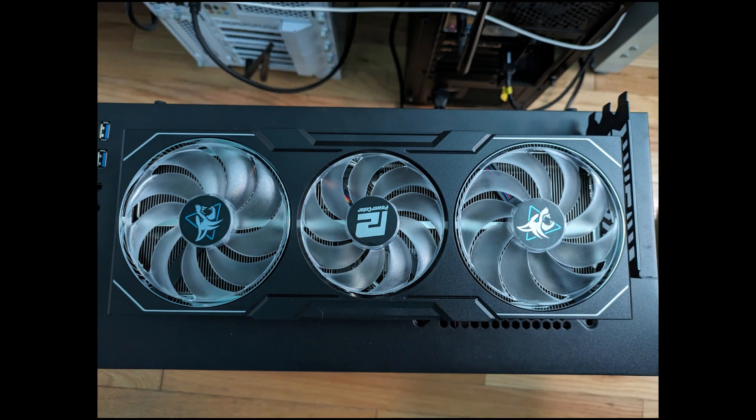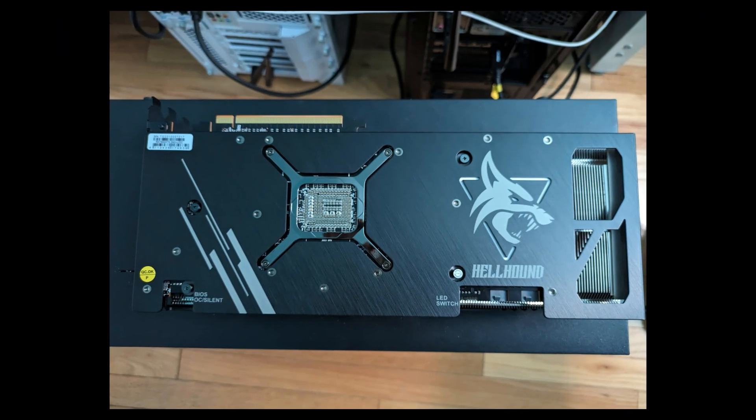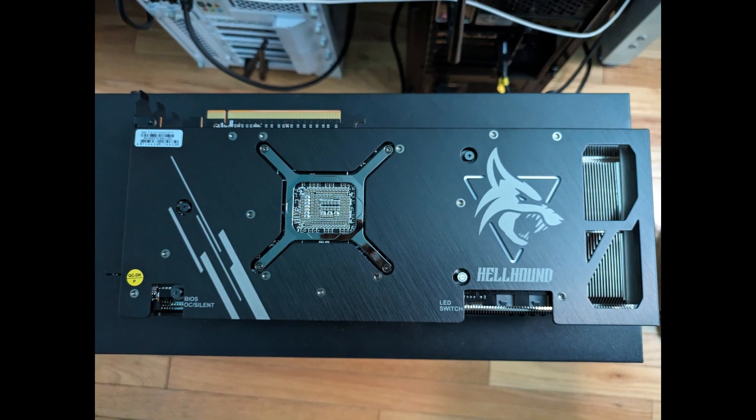This is how it looks — the front side and the back side. I think it looks very nice.